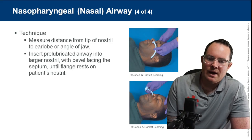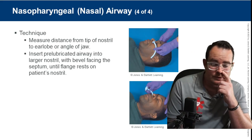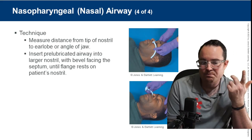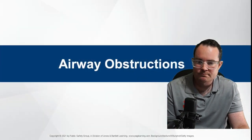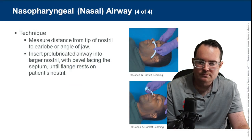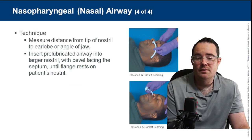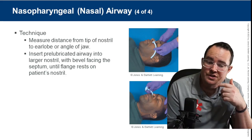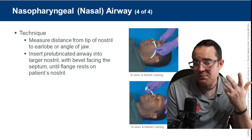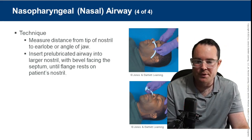Measuring the NPA: it's going to be from the nostril to the earlobe — or from the nostril to the earlobe or angle of the mandible. Both are in the textbook.